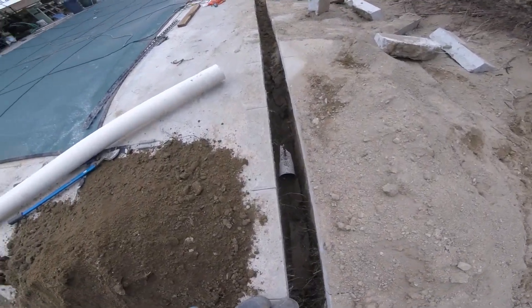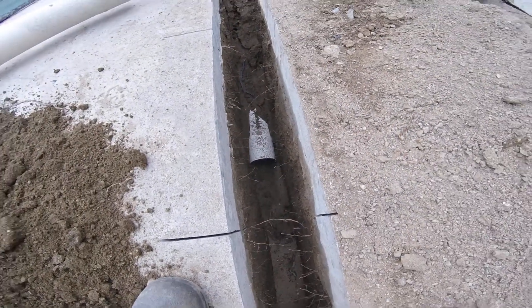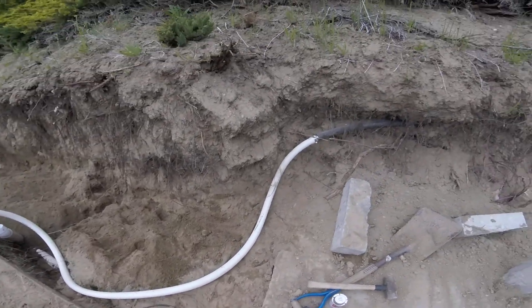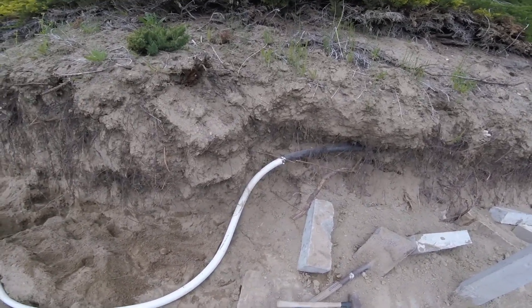It's already installed. I ran some water and mud got inside — we'll clean it out later. I've already got this down and got it packed down pretty good.